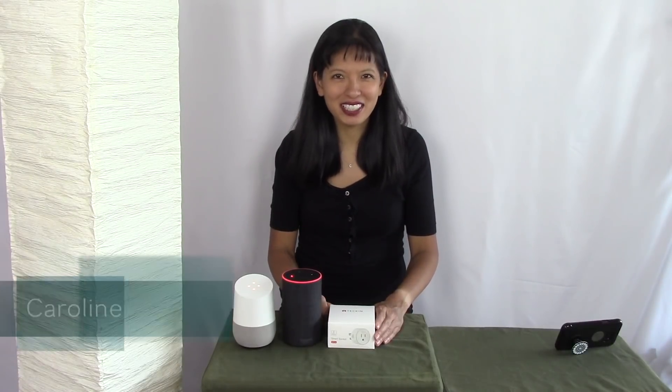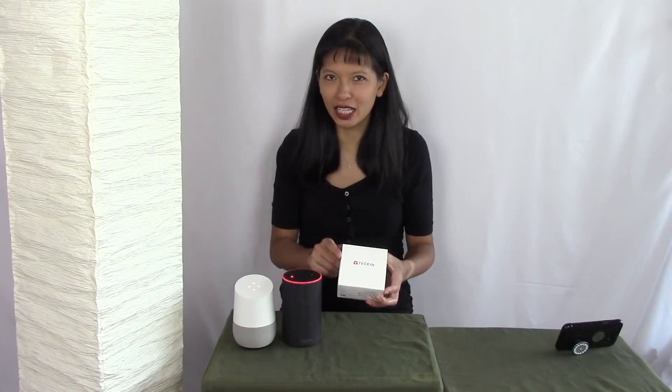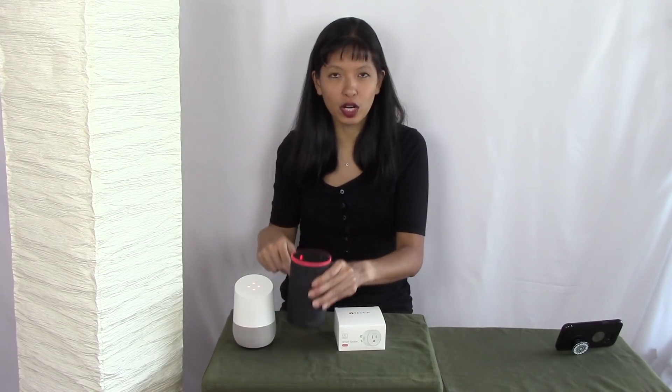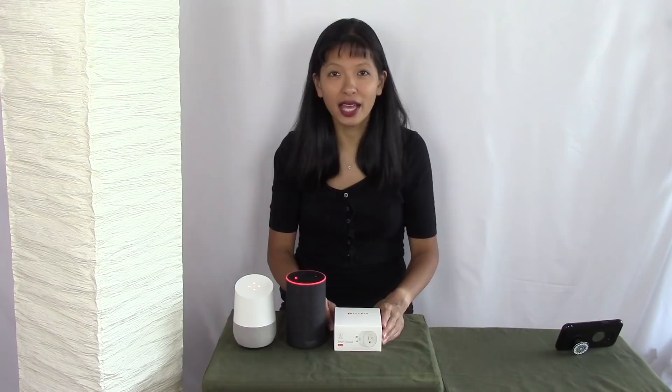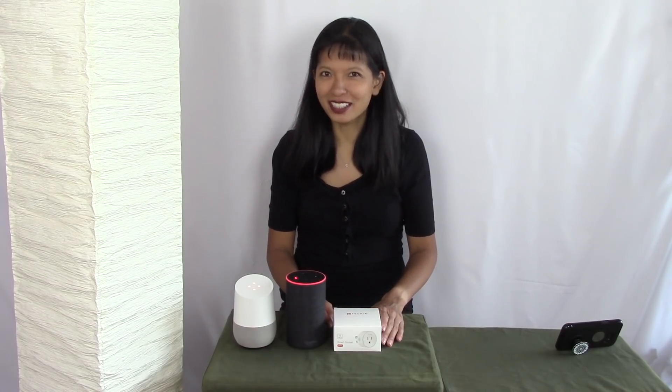Hi everybody, my name is Caroline and in this video I'll be setting up some smart plugs from Tekkin — T-E-C-K-I-N — with our Alexa and Google Home devices. Now this is your reminder to mute your Alexa and Google Home devices as I will be using the wake words often in this video. So let's get started.